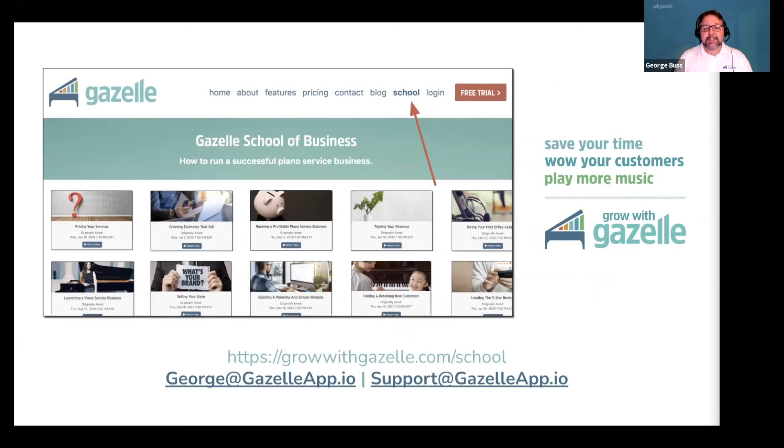Gazelle School of Business is a free resource that covers every topic you can imagine related to building and running a piano service business. Here at Gazelle, we focus on technicians that are frustrated by inefficient scheduling of appointments, struggling to keep up with sending out estimates and invoices on time, and lacking enough monthly revenue to be consistently profitable. The team at Gazelle is excited to help you find the tools you need to save your time and wow your customers so you can focus on growing your business and doing what you enjoy most.